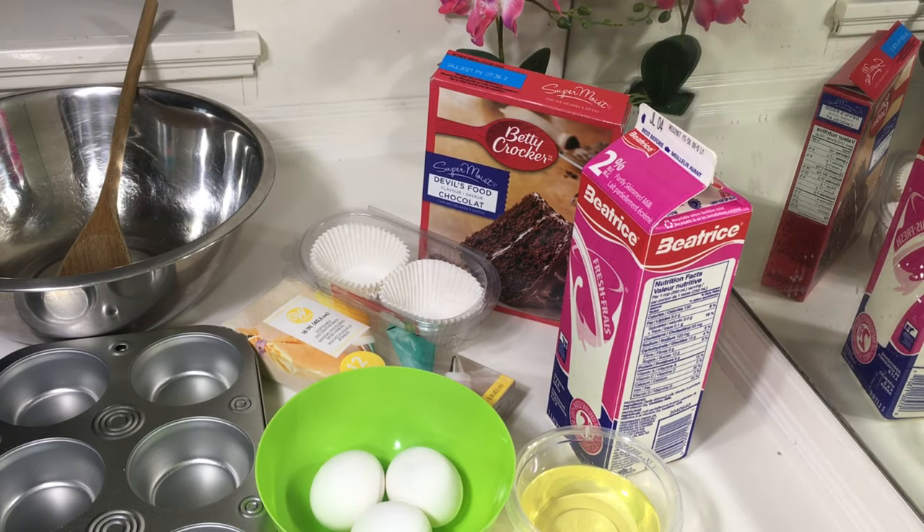So guys, in today's video I'm just going to be showing you a hack. I love to bake but I can also be a perfectionist sometimes. I really don't like when I'm making cupcakes and there are smudges or spills on the cake pan itself. So I discovered this method or hack and I just decided to share it with you guys.